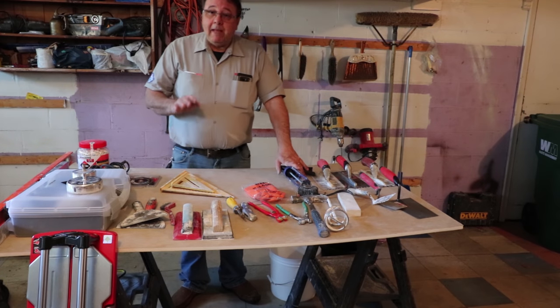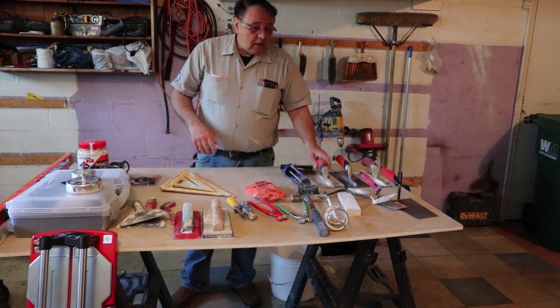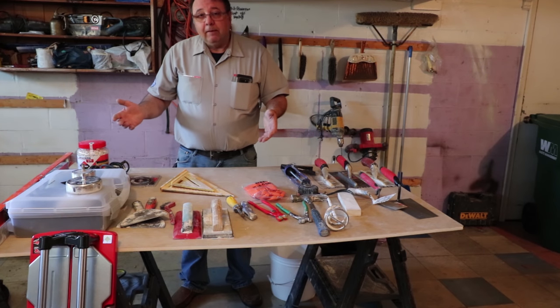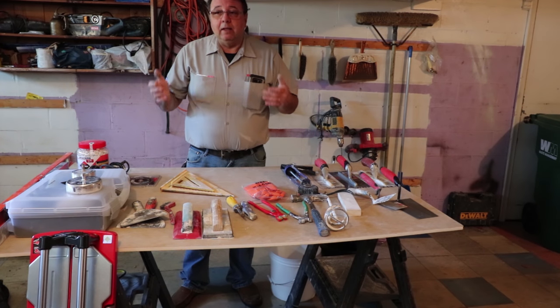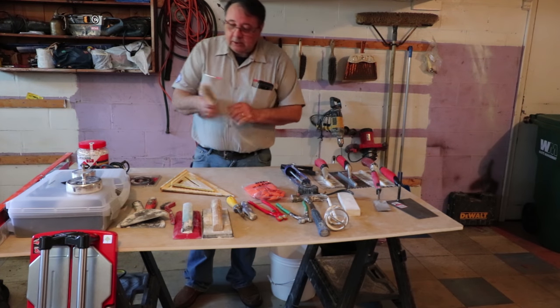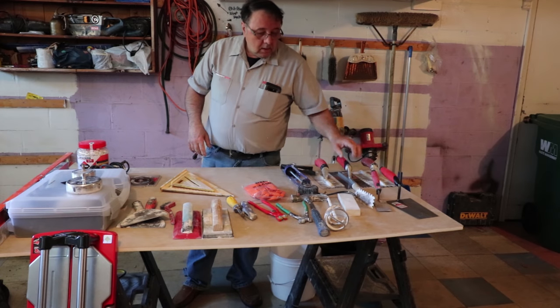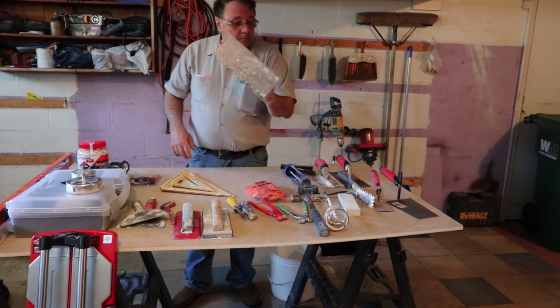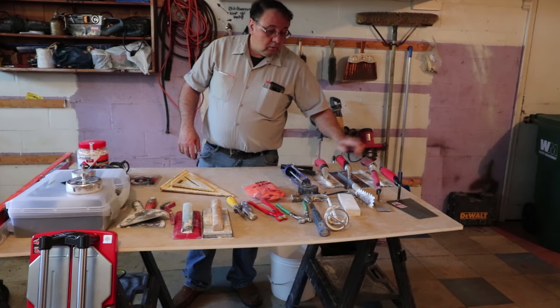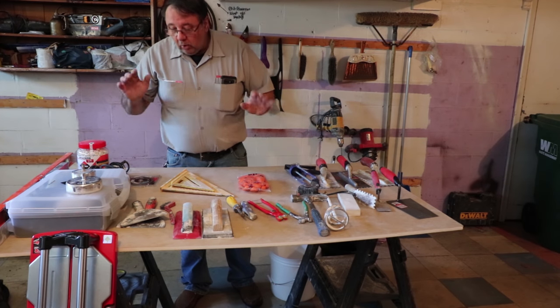The quality of the tool matters. If you get a cheap screwdriver, or a cheap trowel, or whatever — if you're going to be using it every day, they won't last very long. This margin trowel here, I've had this probably for 10 years. Quality tools matter.